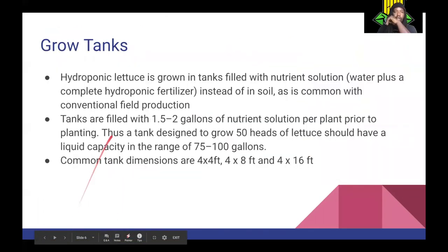For your grow tanks, hydroponic lettuce is grown in tanks filled with nutrient solution — which is water plus a complete hydroponic fertilizer — instead of soil as with conventional field production. Tanks are filled with one-and-a-half to two gallons of nutrient solution per plant prior to planting. So a tank to grow 50 heads of lettuce should have a liquid capacity in the range of 75 to 100 gallons. Common tank dimensions are four-by-four, four-by-eight, and four-by-sixteen.